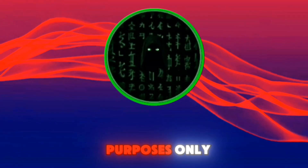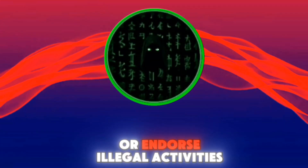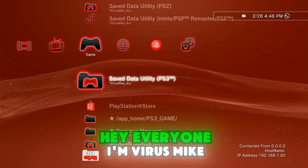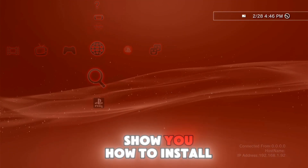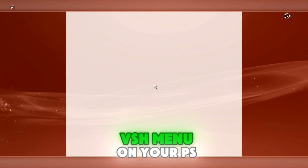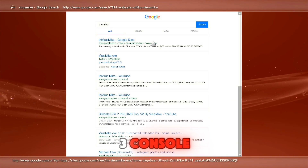This video is for educational purposes only and does not encourage or endorse illegal activities. Hey everyone, I'm Virus Mike. In today's video, I'll show you how to install the Akari VSH menu on your PS3 console.